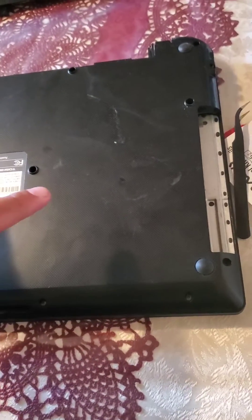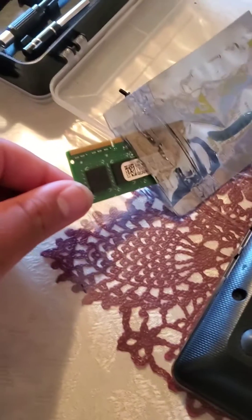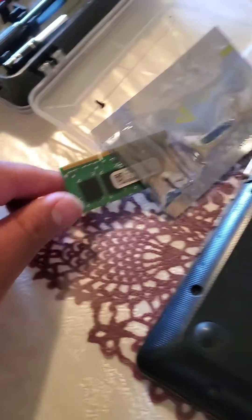Today I'm going to show you how to update your RAM card in your laptop. For me, this is a Toshiba, as you can see, and this is not my RAM card.